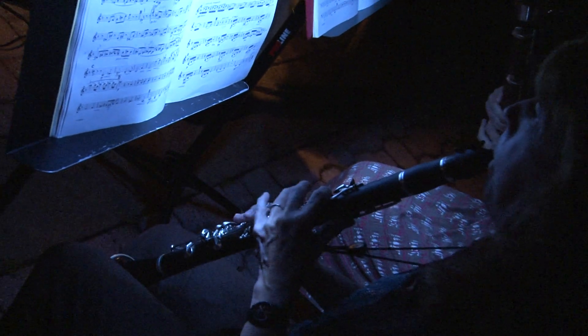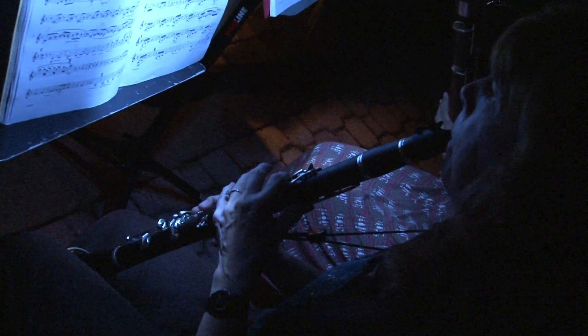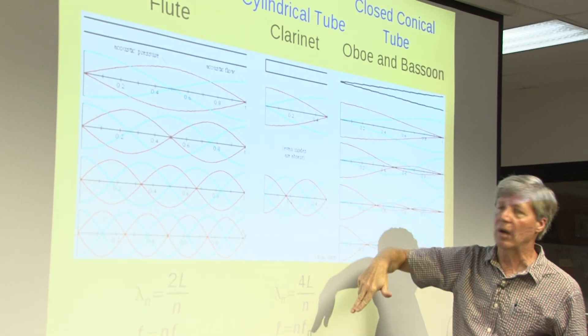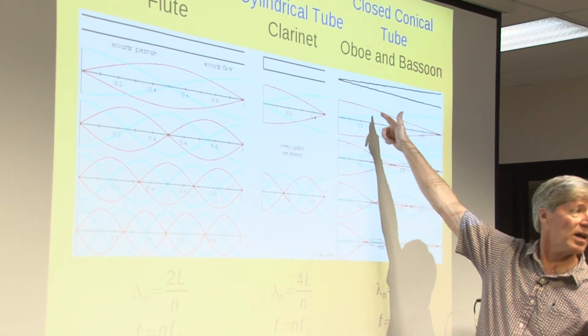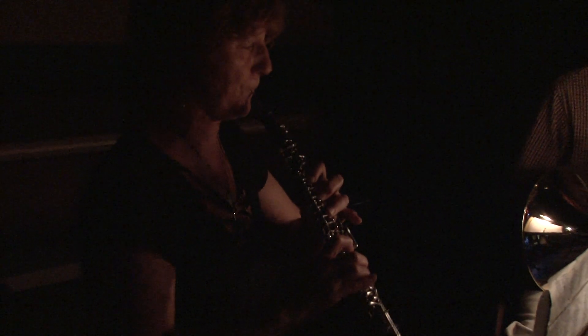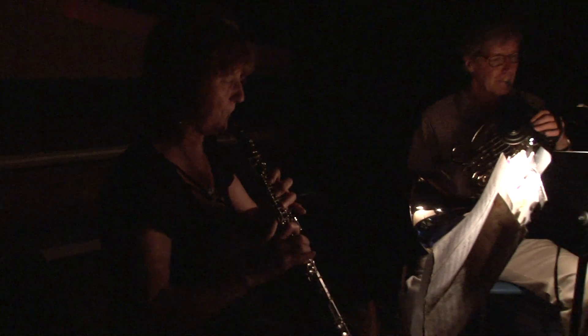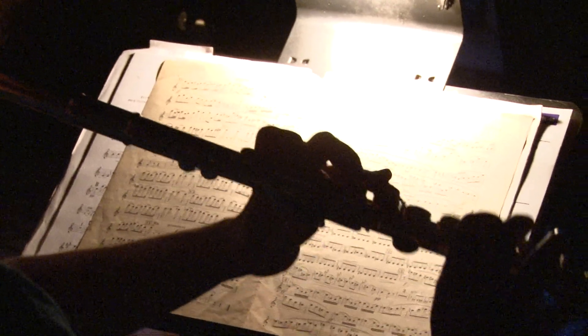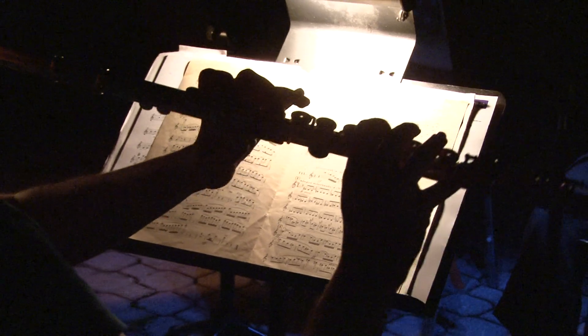For comparison of woodwind instruments: we have the clarinet, which is a closed cylindrical tube, and we had first and third odd harmonics. We had the conical closed tube, like the oboe and the bassoon — we get every harmonic, but they're sort of a funny shape. And we had the open tube on both ends, the flute — you get every harmonic, and it looks quite simple.